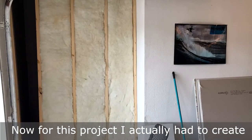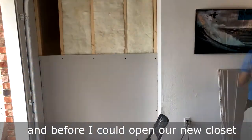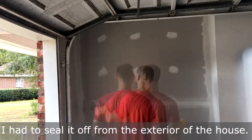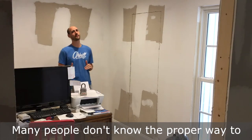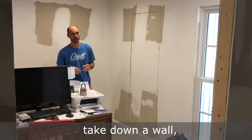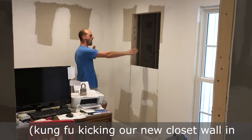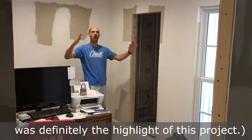For this project, I actually had to create two non-load bearing walls, and before I could open up our new closet, I had to seal it off from the exterior of the house. Many people don't know the proper way to take down a wall, and it's just as simple as going... Kung Fu kicking our new closet wall in was definitely the highlight of this project.